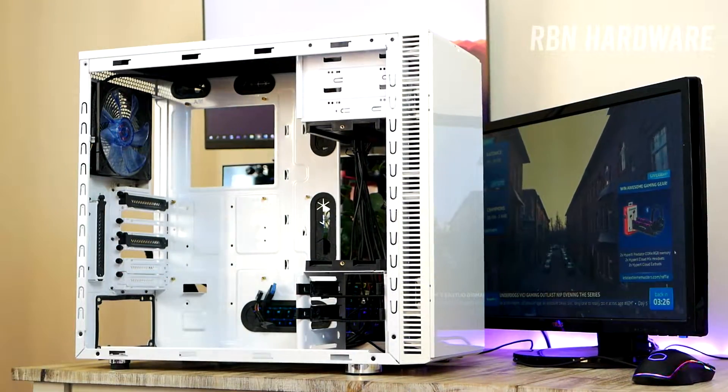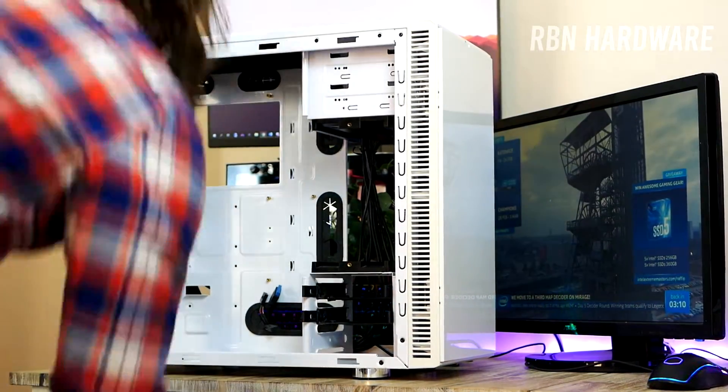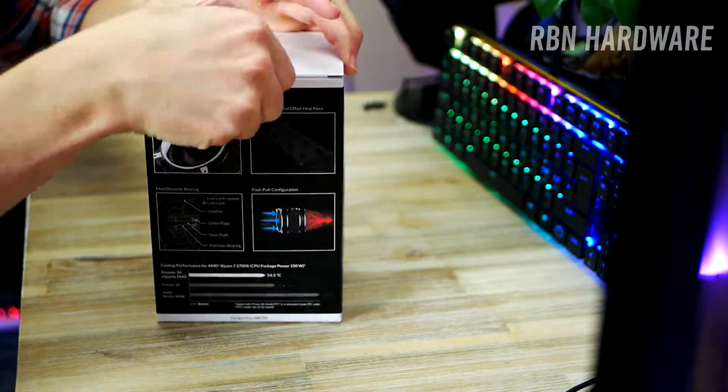Regarding these new fans, my idea is to use the front and the bottom as intake and use the CPU cooler and the fan at the back of the case to push and drag the air out of the case.